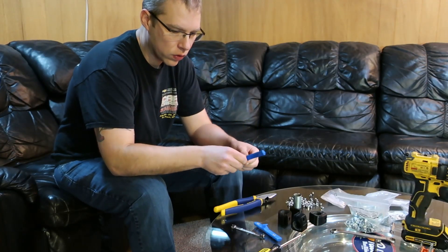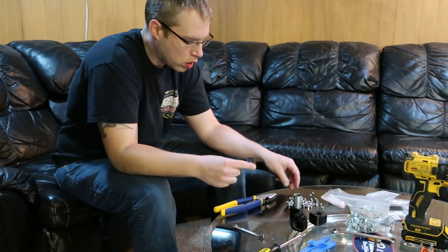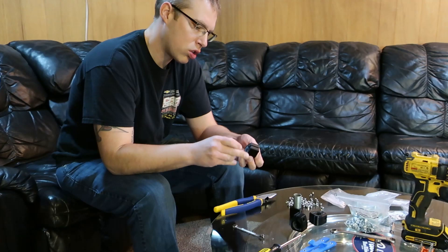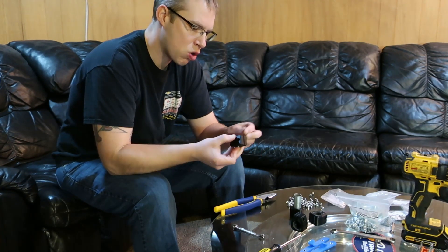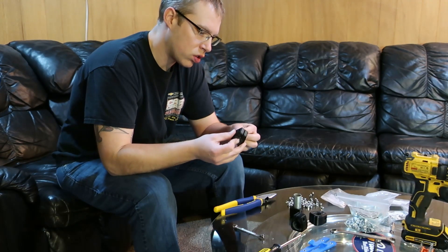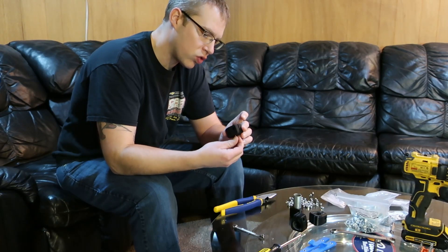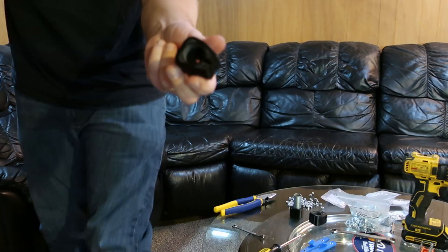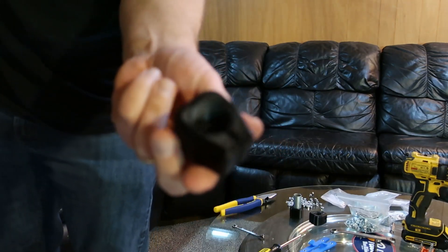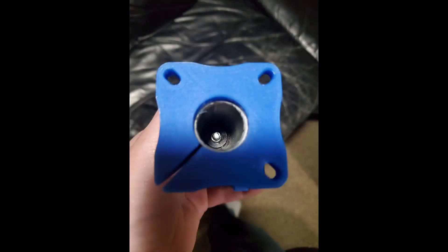At least that's what the internet says — when has the internet ever been wrong? I'm going to use the screw to try and pull these down. It's hard to see, but down inside of that there's a little hex, just like those were. Then we have to pull it down in there.